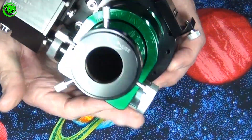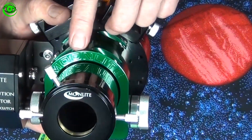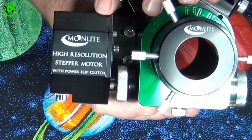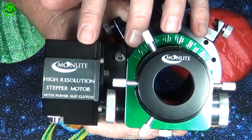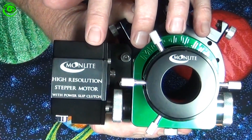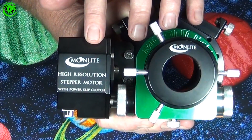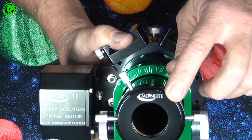If you look at the back side right here, we can see that it says Moonlight along the top. This particular model has the high-resolution stepper motor with power slip clutch, and it also says Moonlight here.